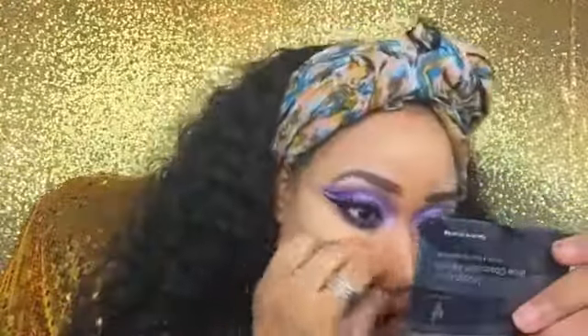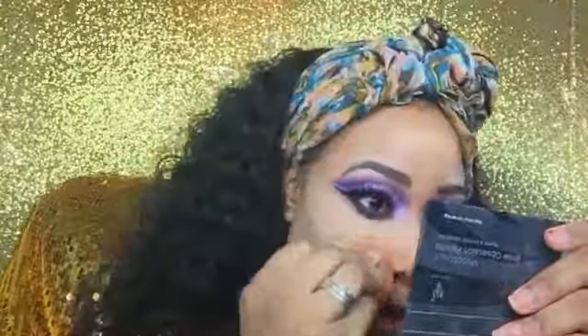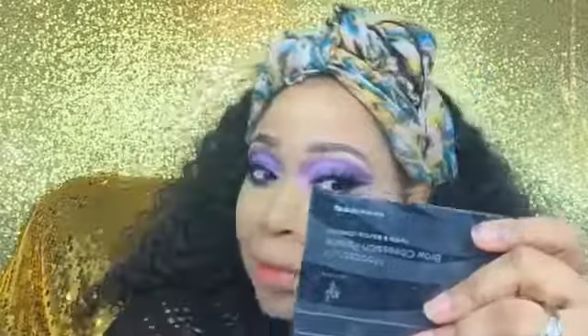I'm going in now with my Satin Concealer again — the one I've been using underneath my brows — and this is the Touch Mineral Skin Perfecting Concealer. It has amazing coverage and I'm blending that out with my sponge. It's a very thick concealer, so you just want to make sure you don't apply too much. You can see how easily it blends out — I really love this concealer, it's one of my favorites.